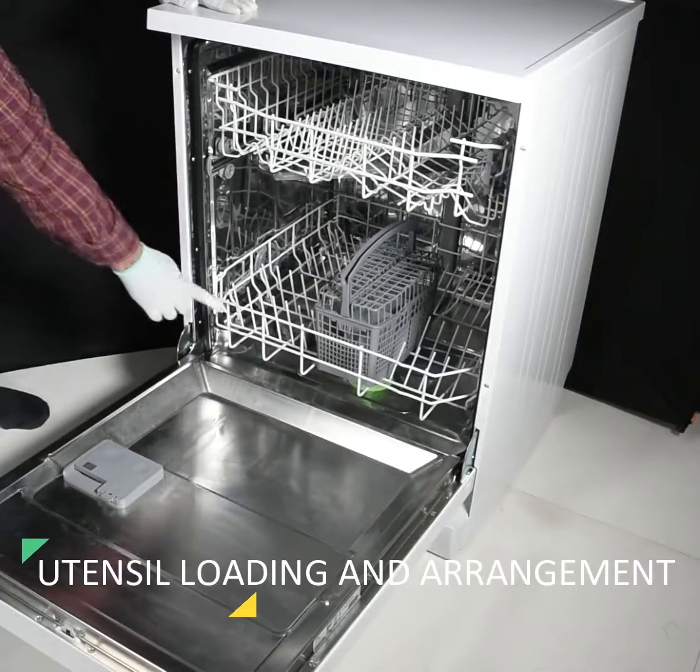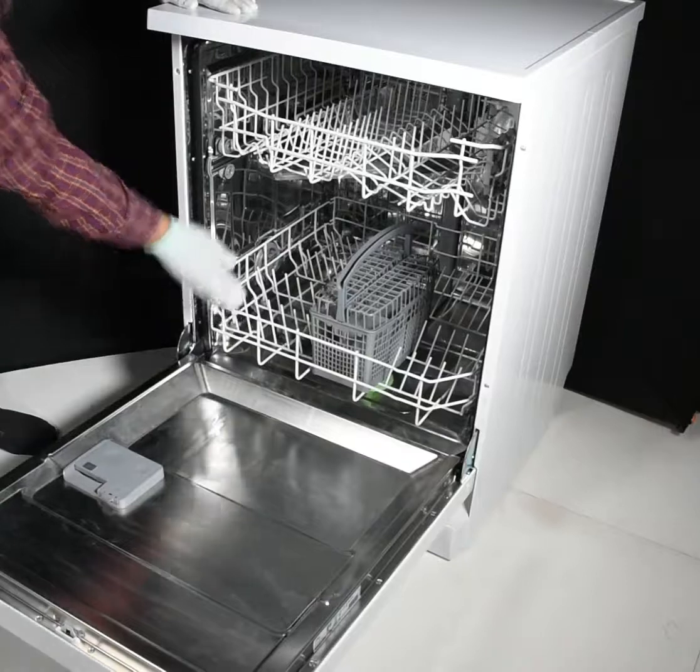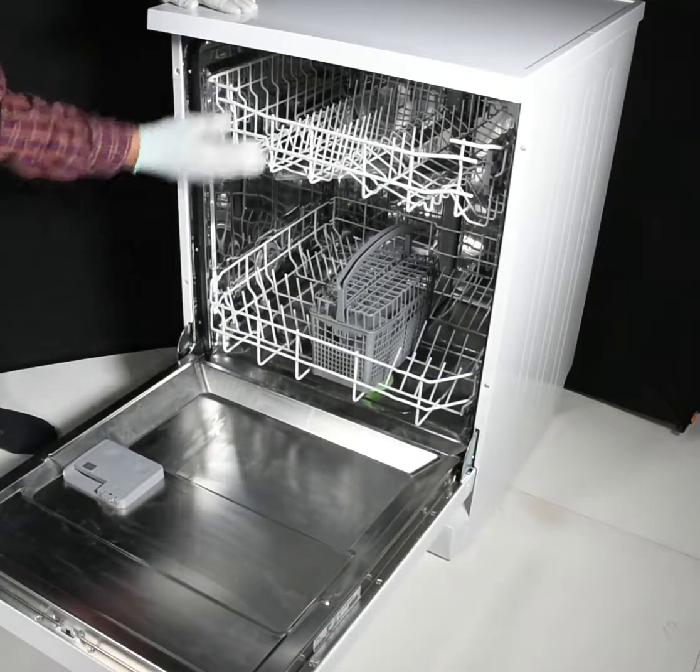We find upper rack and lower rack. Lower rack is for big utensils. Upper rack is for small utensils.